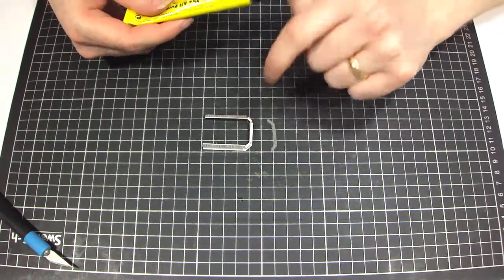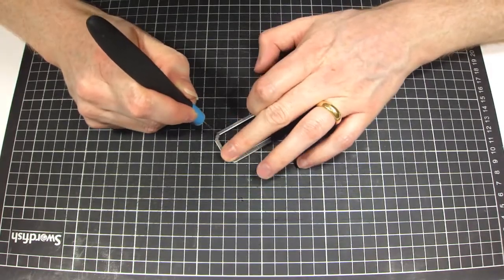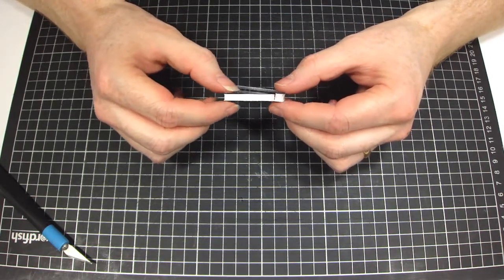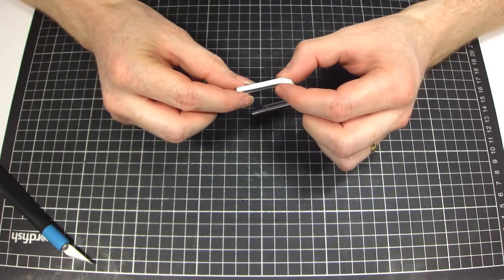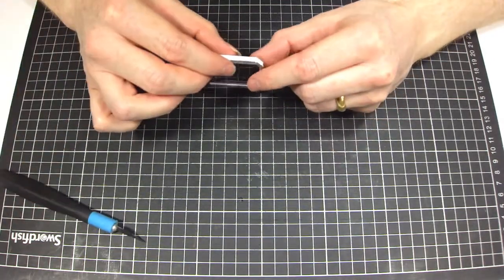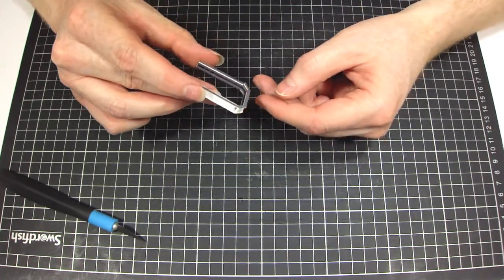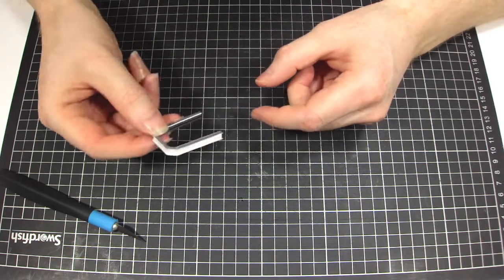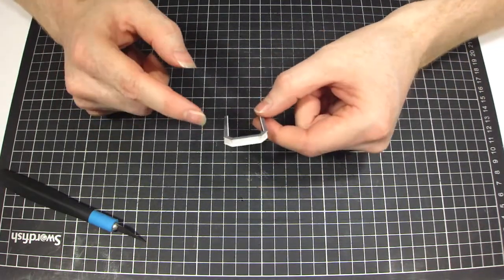Now that that's glued on there nicely, what you can do — if you want to — is hold that in place and just drop a little bit of glue in here and that would make it slightly stronger. The reason I don't do it is that once this is glued in place, the whole thing is going to be held in place anyway. And I find it does give you a bit of flexibility when popping it in and making sure that you get no glue on the image when you're gluing this part in. But there you go — that's basically the internal part done, and this is the most fiddly part.